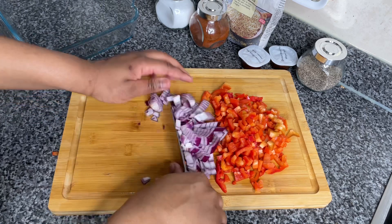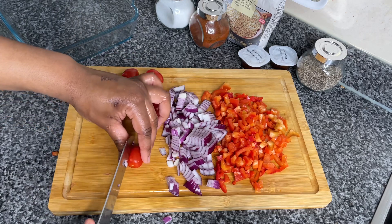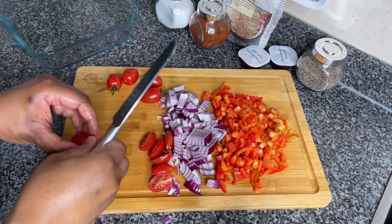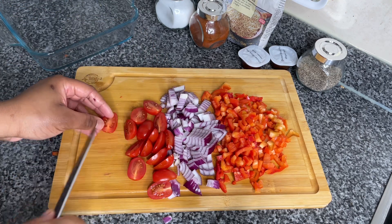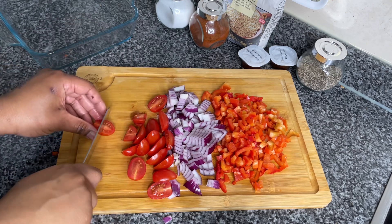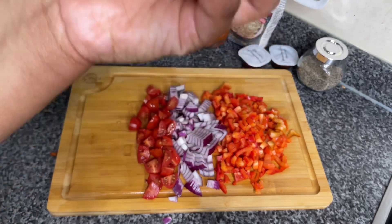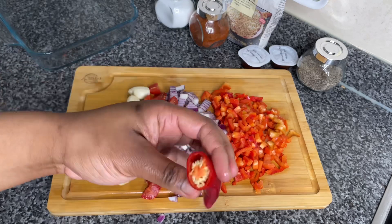I'm gonna cut all my veg on the same chopping board so you can see all the vegetables I used in one go. Next I'm going to cut up these lovely sweet tomatoes — I'll put the type of tomato in the description box because I cannot pronounce it. Fun fact: I'm not really a huge fan of tomatoes, however I do like a cooked tomato — in something, in a sauce, whatever. But when it's not cooked, for me it's not giving. Like I like a BLT but I don't really like the tomatoes.